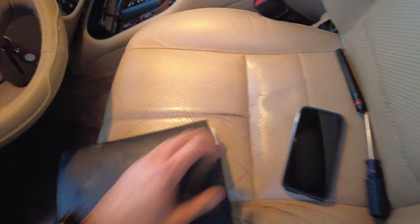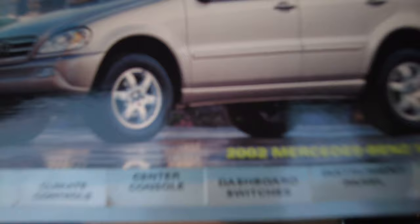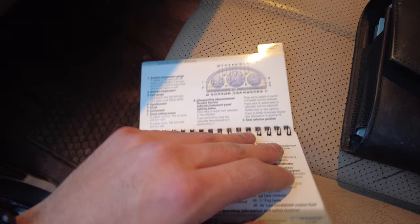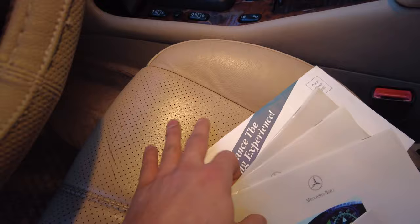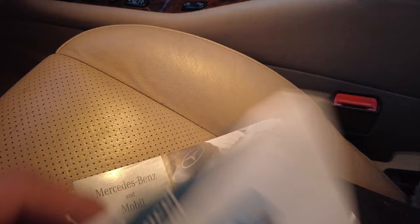I also grabbed manuals off of the car in the junkyard. This car didn't come with any of them, but the junkyard car was also a 2002 which is really lucky, so I was able to get all the correct booklets. These are the quick tips for the 2002 M class — exactly what this is. Also came with the quick tips for the MCS head unit, the operator's manual, vehicle care guide, and service booklet — all the original stuff. Very cool stuff.